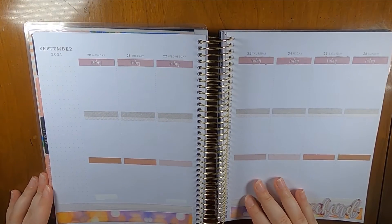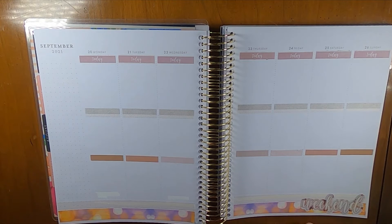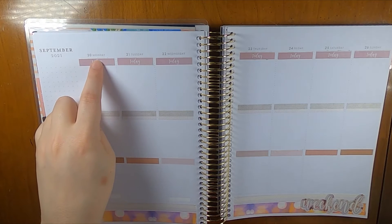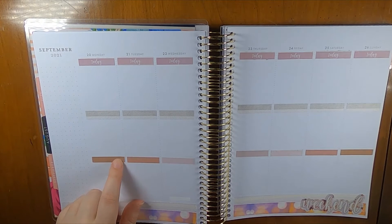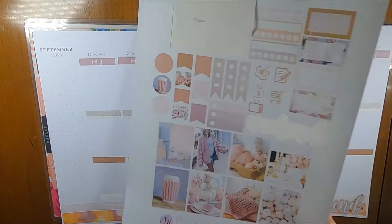Alright, this gets all the light basics set up. As always happens with Nicole Kelly Creations kits, the headers are a little too tall, so I just line them up at the bottom here so that they go up a little into the date space, and then I line them up at the top here so that they go a little into this box and it works out totally fine. Not a big deal.